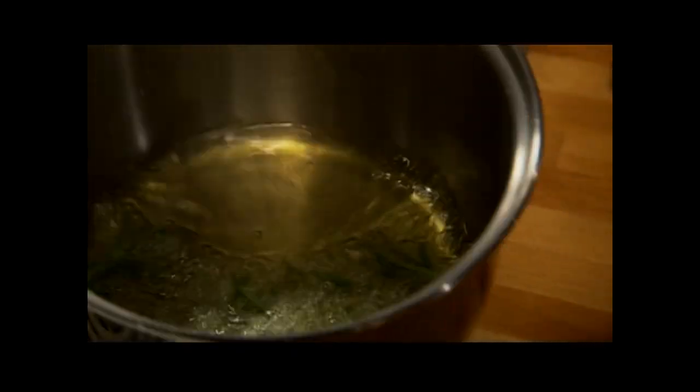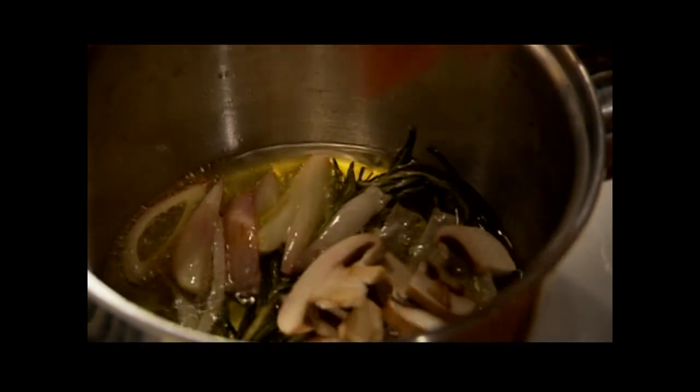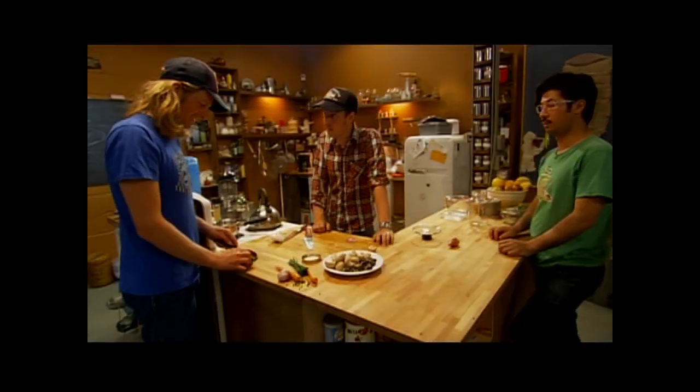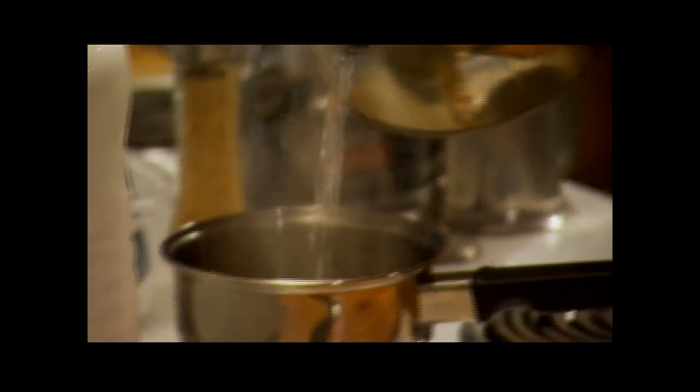Do you want to make a broth for the polenta as well? Yeah — fresh rosemary, some shallots, a cremini mushroom, and a little garlic. I'm going to steep these chestnuts and sun-dried tomatoes in some liquid. You want a jalapeño in? Yeah, let's do it. You can't have a mushroom polenta without some hot spice. Just let that reconstitute.